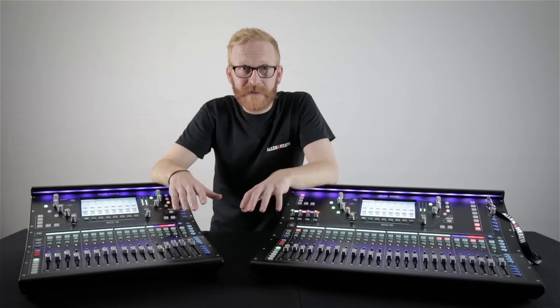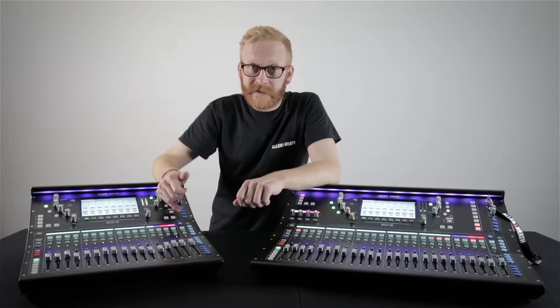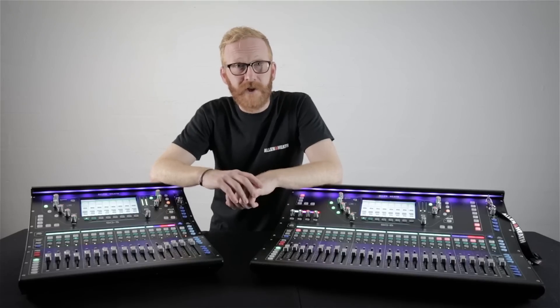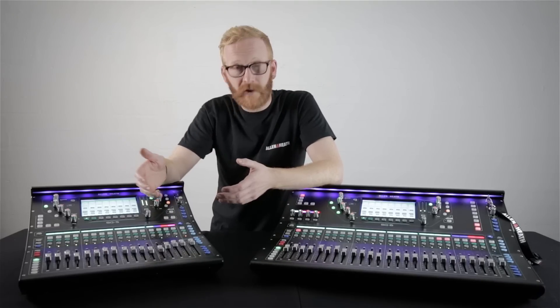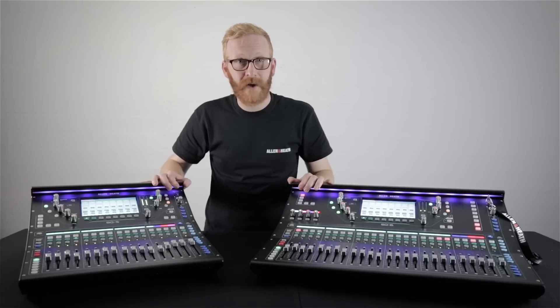Another benefit of the FPGA core is phase-coherent, accurate mixes. Alongside the left-right mix there are 12 stereo mixes which can be used as either groups or auxiliary sends, and along with the ultra-low latency this means that SQ is perfect for use with IEM systems.